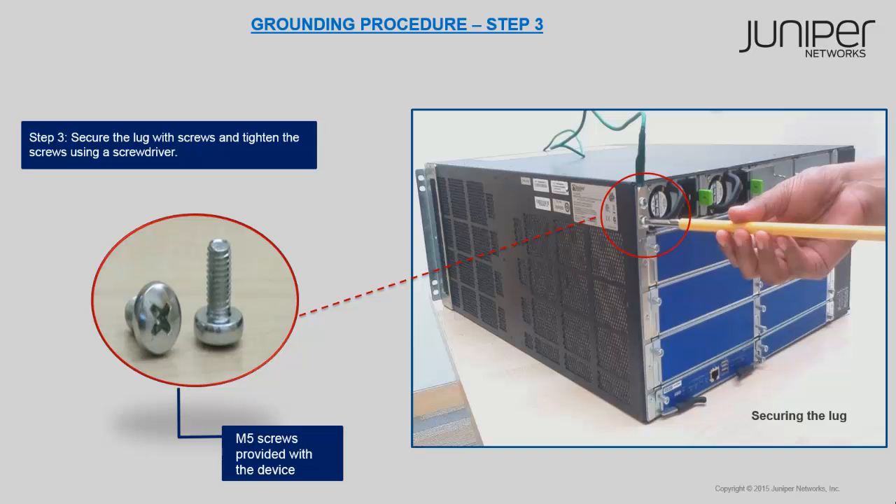Congratulations, you have now learned to successfully connect the device to ground. Thank you for watching. To learn more about the SRX services gateways, please visit our technical documentation page.